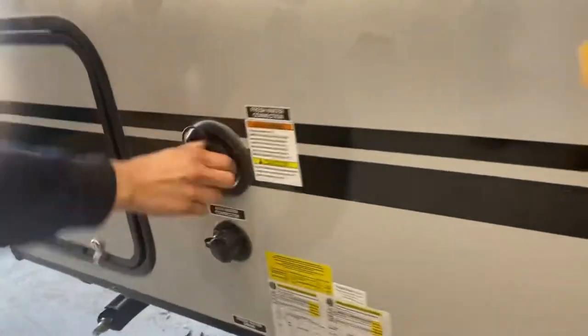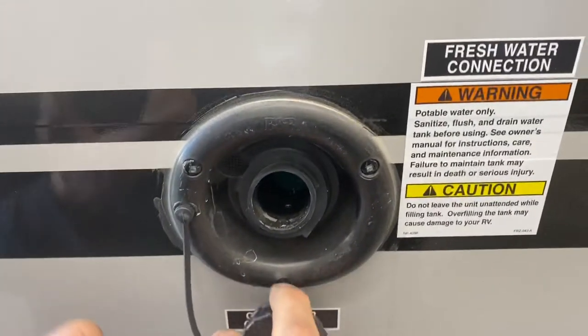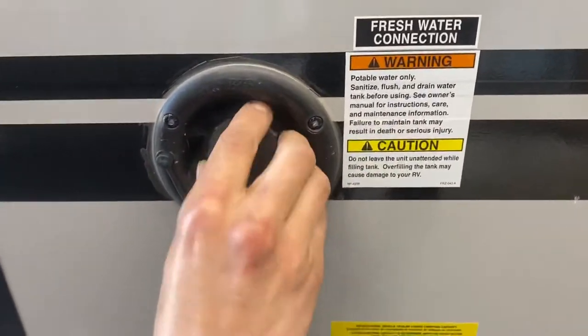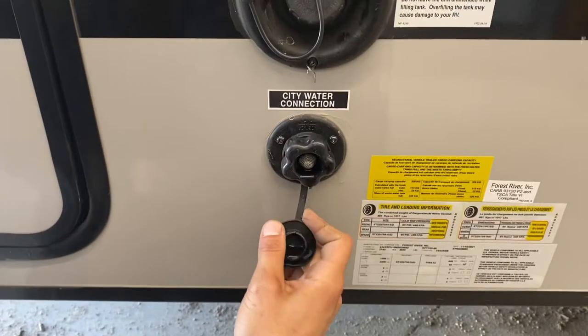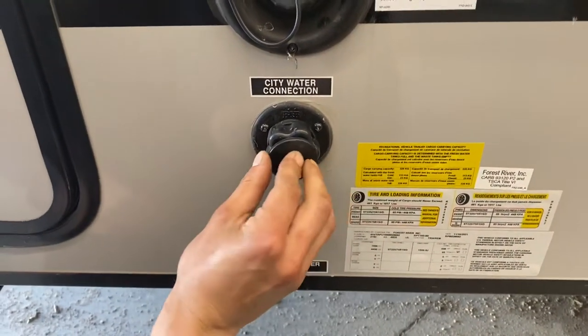For the front of the unit, there's a fresh water connection up top. Turn the cap and it pops out. Take your water hose, stick it in, turn on the water, and it fills up your fresh water tank. On the side there's a little vent — once that starts spitting out water, you know the tank is full. For the drain, there's a little plug in the back that you unscrew and it'll drain itself out. Below there is your city water connection — plug your water hose in, turn on the water, and that'll pressurize the water lines throughout the unit.